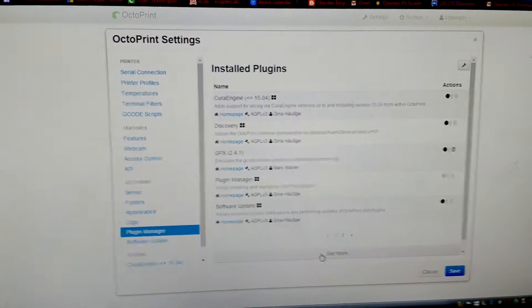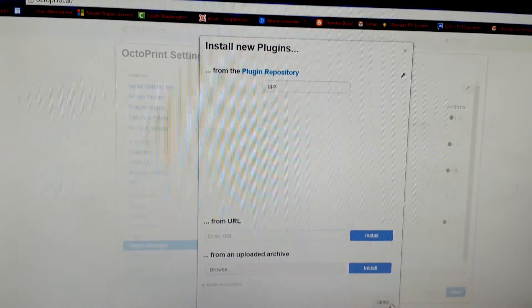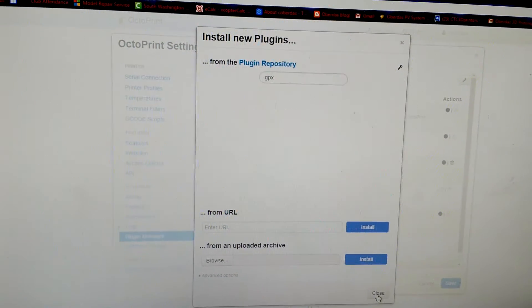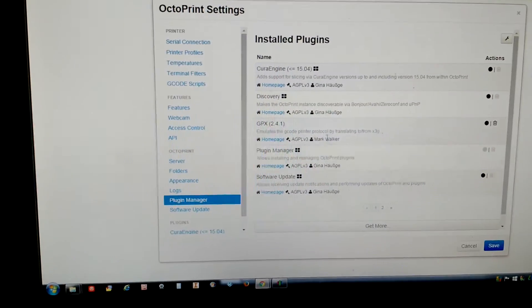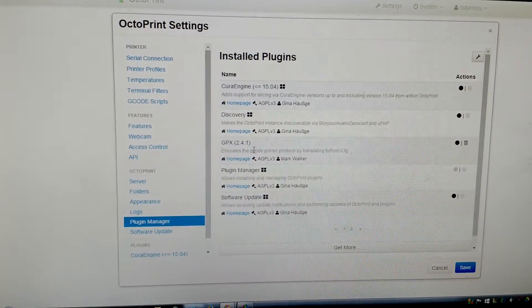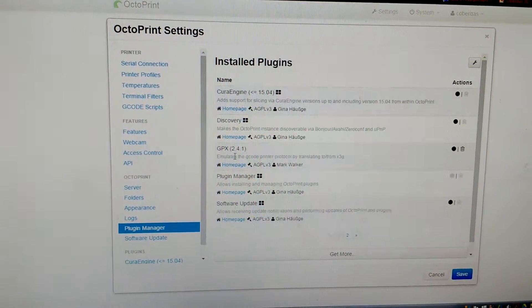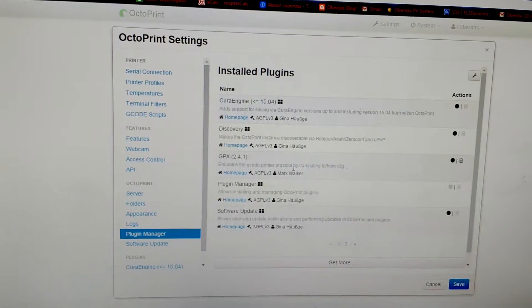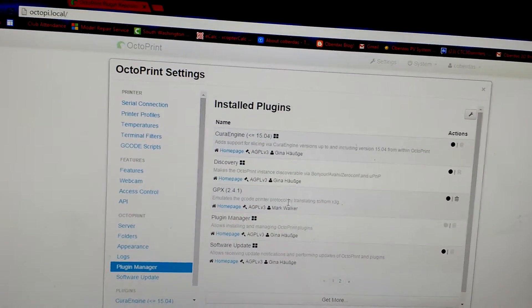To get that plugin, you go to Plugin Manager and click 'Get More' — this is on their website. I typed in 'GPX' and it automatically brought it up. I clicked Install and there it went. You can also type in the website address directly. This GPX plugin allows a MakerBot clone all the way up to just below the 5th generation.